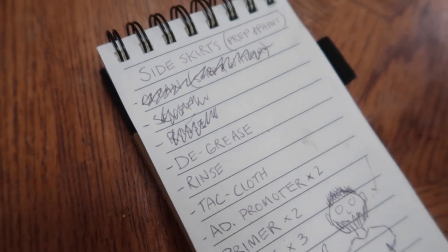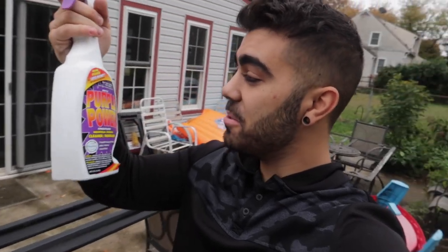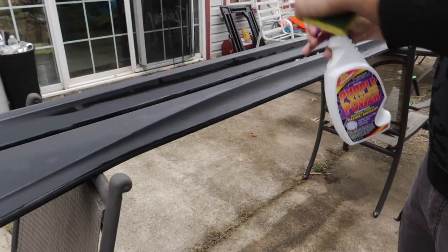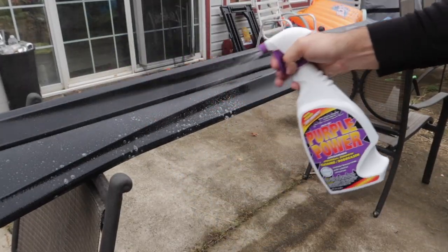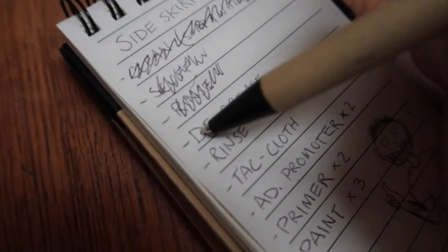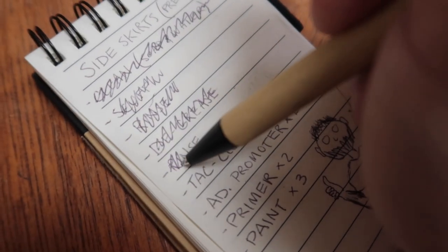Next step, degreaser. The degreaser that I'm going to use is called Purple Power. You can use any degreaser, like Simple Green, or check under your sink — you probably have a degreaser in the house. We didn't, so I went and picked up some Purple Power. I degreased them, I rinsed them off.